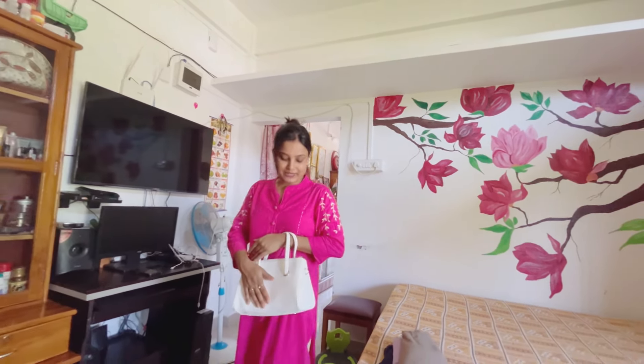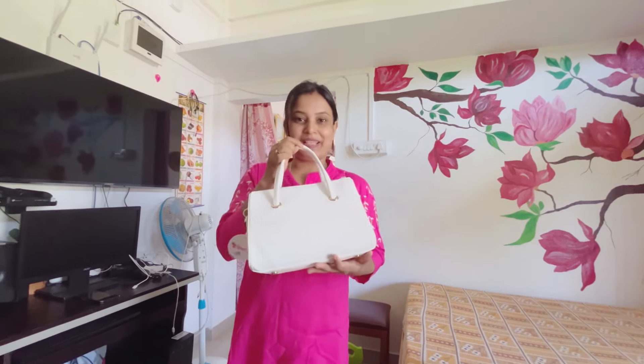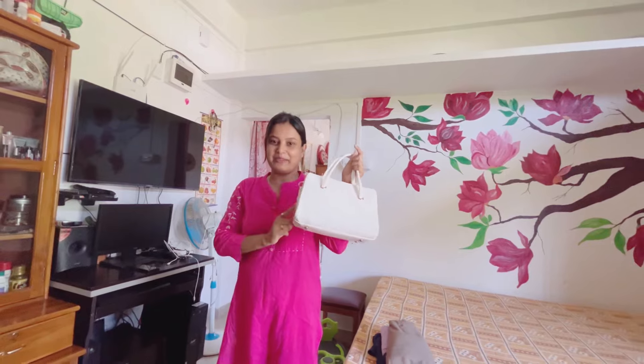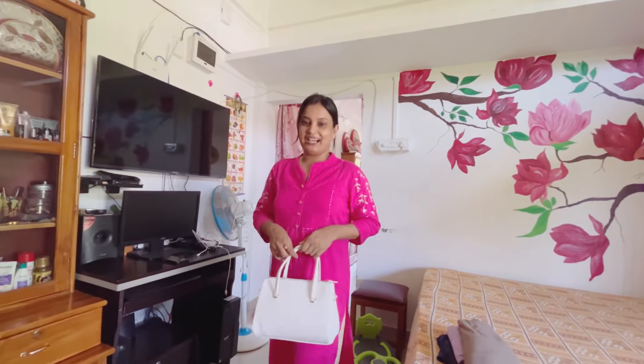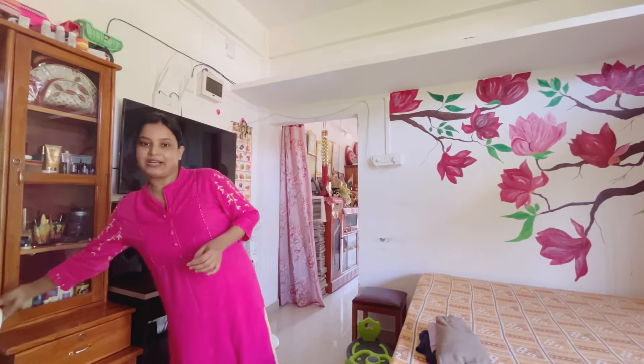I'm using white shade here, so I am using white color. I'm using the shade as well. I haven't done it but I'm doing so much better. Today we have a lot of products. I don't know why we have a lot of products, but I wanted to have a lot of products.